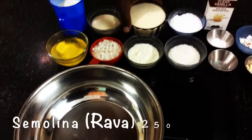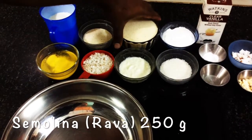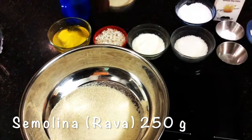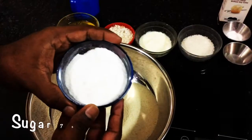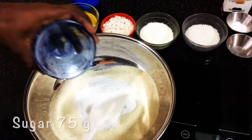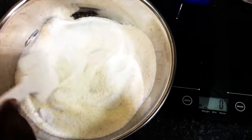The basic ingredient is rava, which I have taken around 250 grams. First I'm going to add this in the mixing bowl — 200 grams plus 50, so total 250 grams. Sugar is 75 grams, which I have powdered and kept ready.